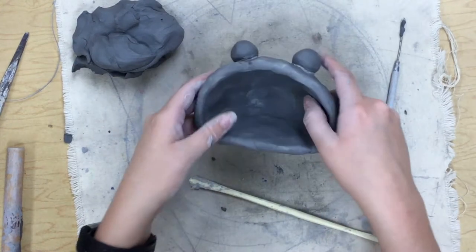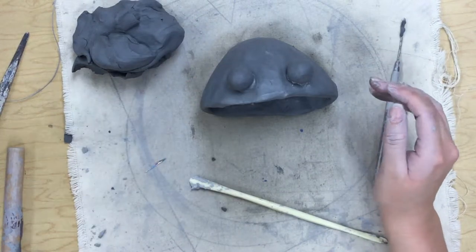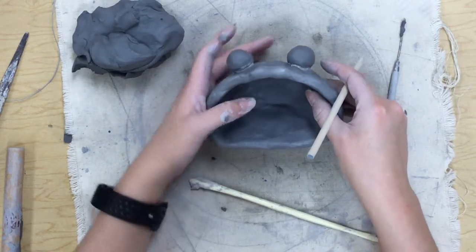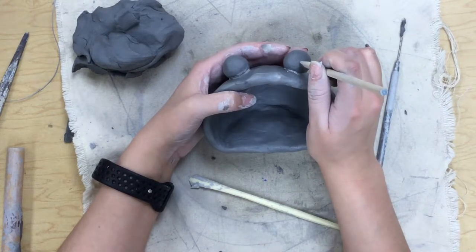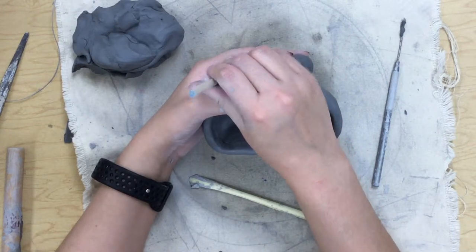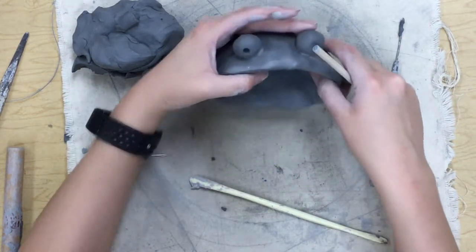Now I have my two eyeballs attached. To give him a pupil, I'm going to take this pointed wooden tool and just poke it into each eyeball to give him a pupil — just like that.